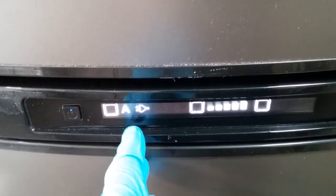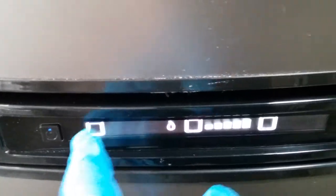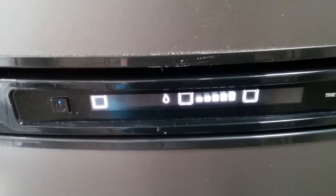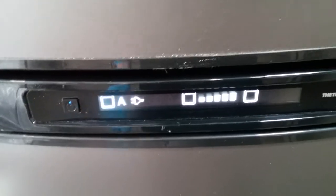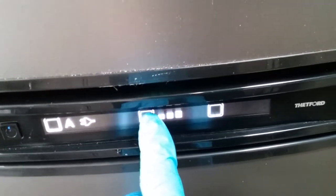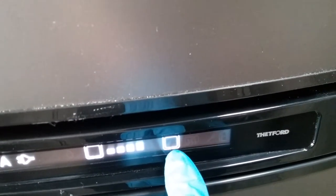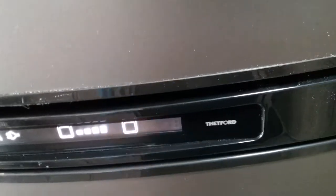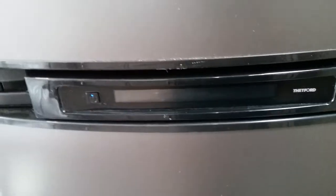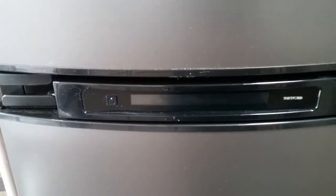You can take the fridge out of automatic if you want to — manually put it onto mains, manually onto 12 volt maintain (though you'll get an error code if the engine isn't running), or manually onto gas. But auto is the easiest option. Next we have temperature control, and lastly the unit's heated jacket on and off. The heated jacket is an anti-condensation device — it basically needs to be on when using the motorhome in warmer temperatures to stop the unit from building up condensation behind it, which would run down and form a puddle underneath.